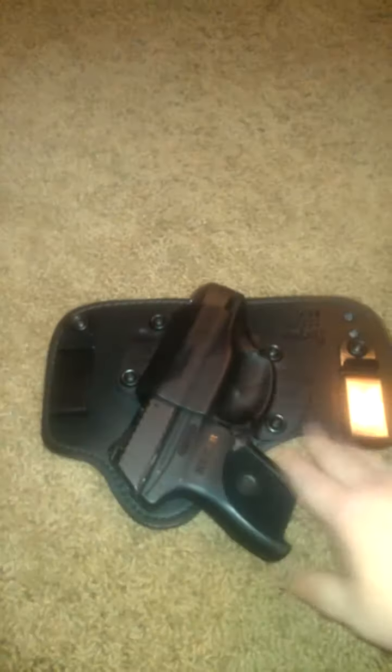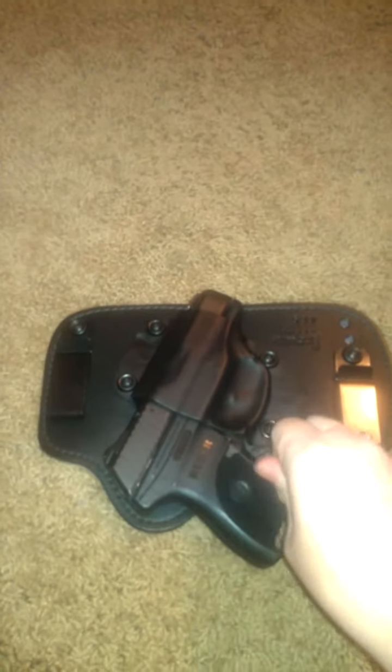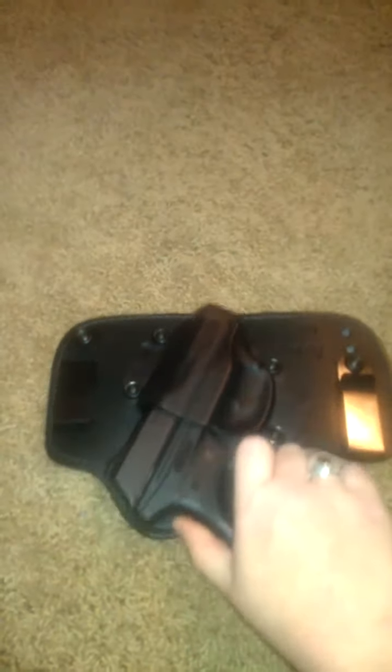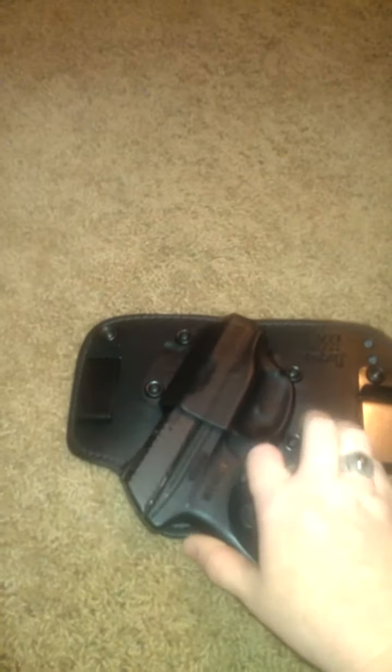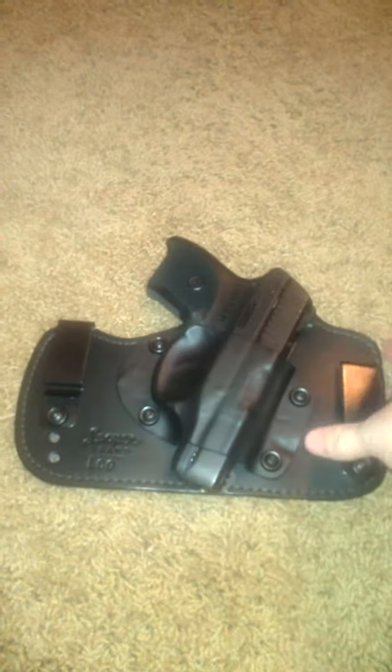If you're wearing a belt under the clips, like I said, it'll cause a little bit more retention, that way it holds the gun a little bit sturdier. Right now it can basically slide out since I'm not wearing it, but when I'm wearing it, because of it molding around my hip, it really does get a little bit more retention on it.